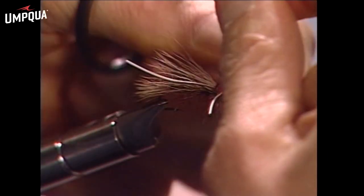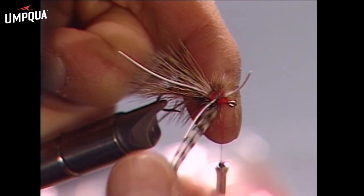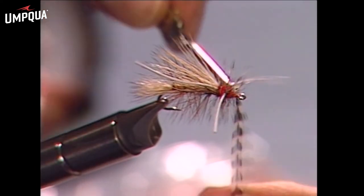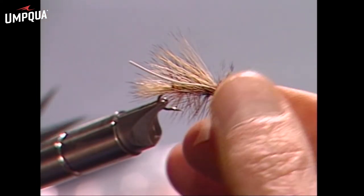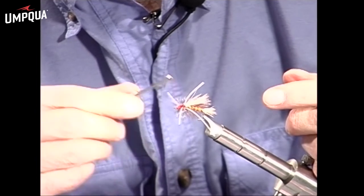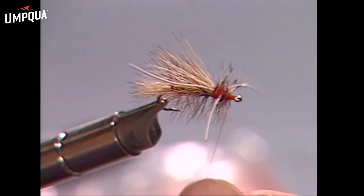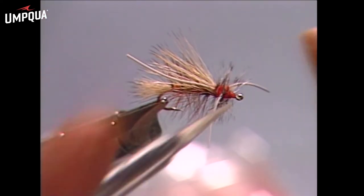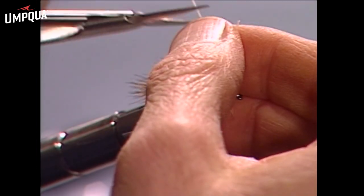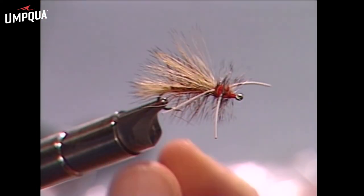Sometimes that rubber gets in the way, so just pull it out. Wrap over the top and hold it. As we tie it off, bring the thread behind, take a couple of secure turns, put the tip of the scissors right on the hook shank, and make one clean cut. A few more turns of thread and a couple of half hitches up front, then cinch them back nice and tight, and we have a rubber leg stimulator pretty much ready to go.